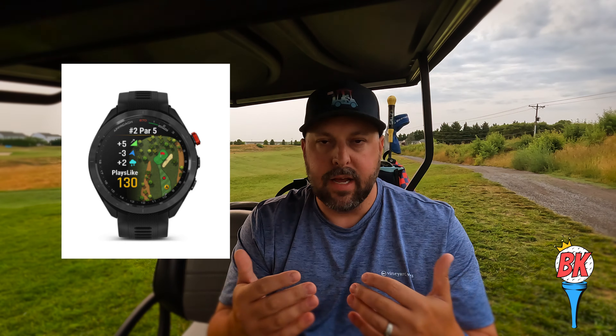It has a barometer built in, measuring air pressure for more precise readings. It also has a plays-like feature — different from the S62, which just gave you front, middle, and back distances. The S70 gives you plays-like based on wind conditions and direction. It's important to know you need to be connected to your smartphone for those features to work. I also discovered that in the Garmin Connect app and Garmin Golf app, you need to make sure location services are set to always on — otherwise the weather won't update, and plays-like won't function properly.